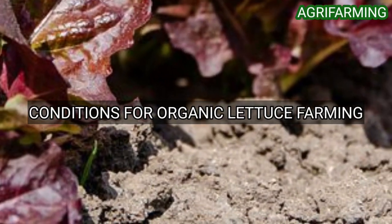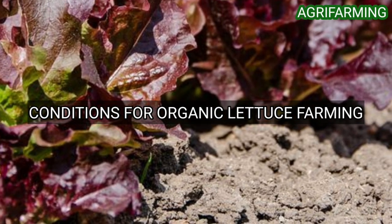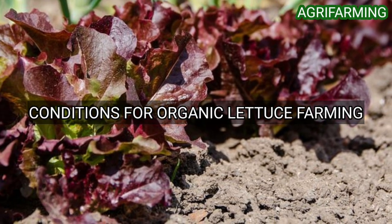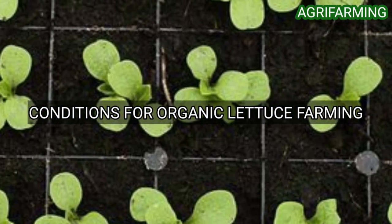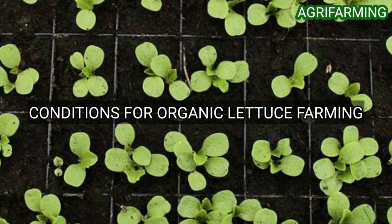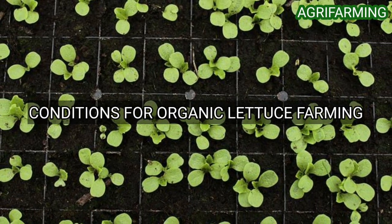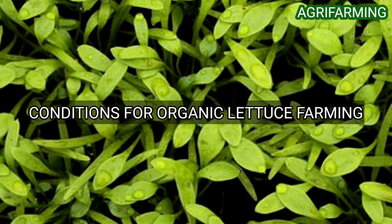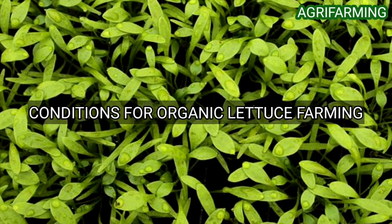The next point is conditions for organic lettuce farming. Organic lettuce has shallow roots that are easy to disturb, so all cultivation should be done gently and shallowly. Initial weed pressure can be decreased by flushing weeds and cultivating before transplanting or planting. Mechanical cultivation can be done soon after planting because the plants are still small. Cultivation must be between 1.5 to 4 inches deep.